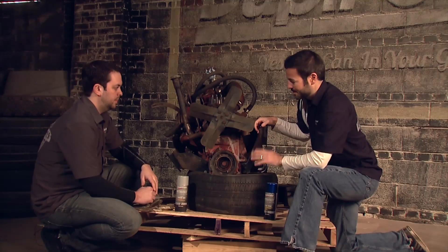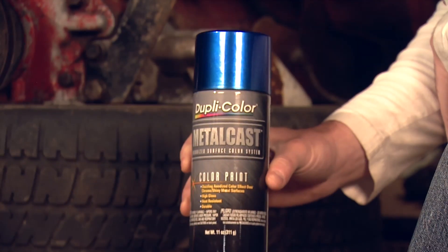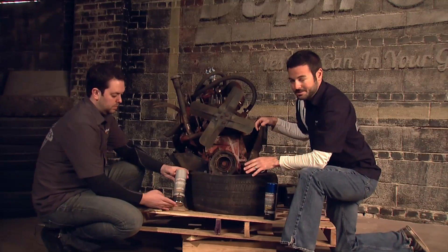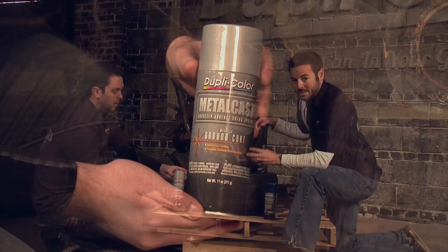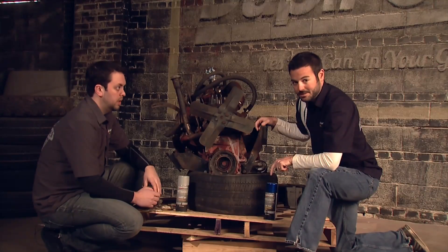Now that we've got our engine out, we're going to go ahead and start cleaning this up, pulling some pieces off and customizing and restoring them. We're going to hit those with the Duplicolor Metalcast, starting off with a silver ground coat to clean them up and give them a nice brilliant finish, then come back with the Metalcast Blue to match the color scheme on the outside.